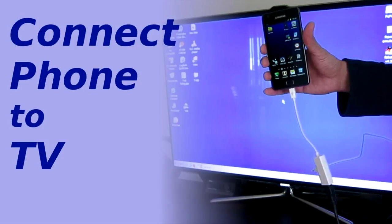Hey guys, today I'm going to show you how to connect an MHL link cable into your HDMI port on your big screen television.